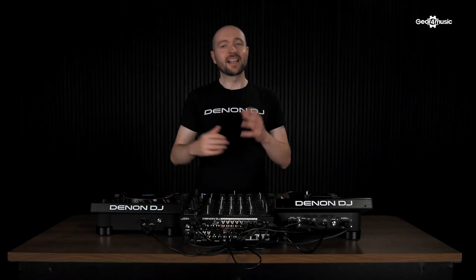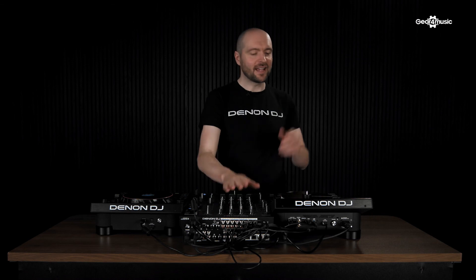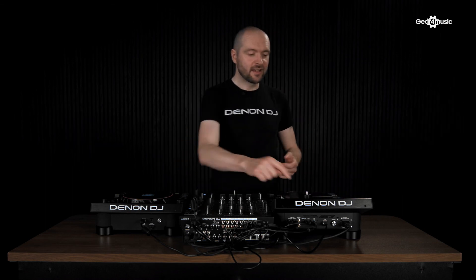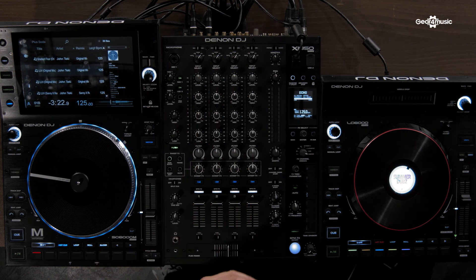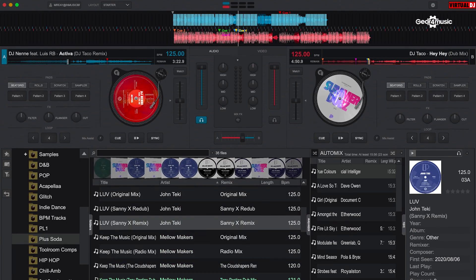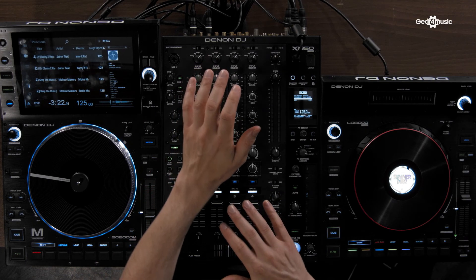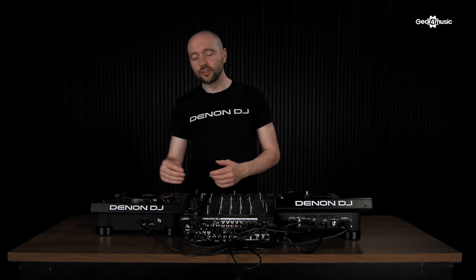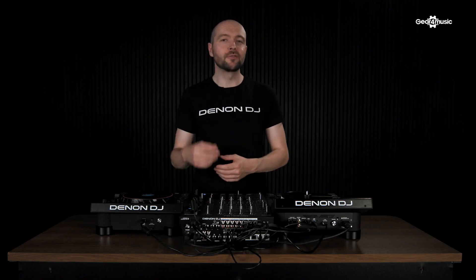We could have two LCs and just the mixer controlling Serato. Now let's look at the LC6000 in Virtual DJ control mode. Here I'm running my X1850 and SC6000M in Virtual DJ mode, and I've got full access to my swipe gestures and browsing and loading of tracks. The same is true for the LC — I've got dedicated control over my browsing and loading of tracks, and also all my pad modes. The setup is the same as Serato, running one USB cable into the hub of the SC6000M and using my X1850 as the sound card. I've got full control over my track using the needle drop mode, and also full control over my hot cues, loops, and rolls.